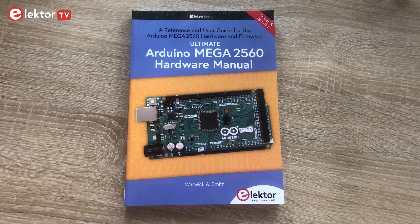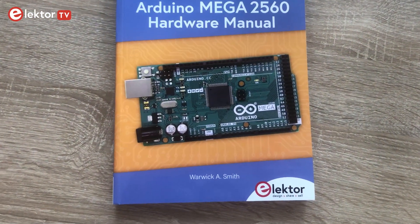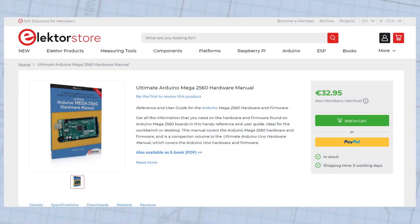Feel free to write in the comments below what you would implement with the Arduino Mega 2560, and also don't forget to subscribe to our YouTube channel to watch more of our videos. To buy this book you can find the link in the video description below, and I wish you a lot of fun with it.